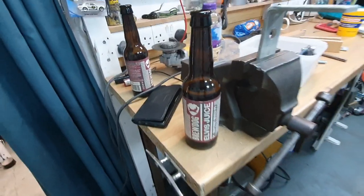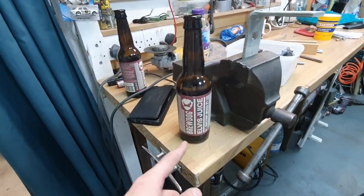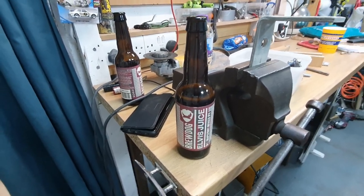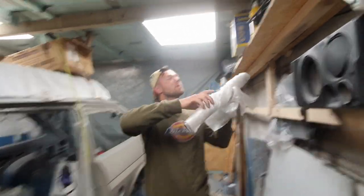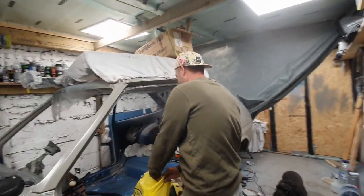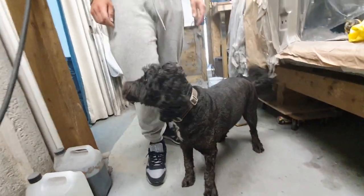We've returned to the garage and we're having a little brew break. This is BrewDog Elvis Juice — it's my favourite, it's lovely. I finally have my friend back in the garage — it's been lonely. Chewy just had a haircut, look at the boy!